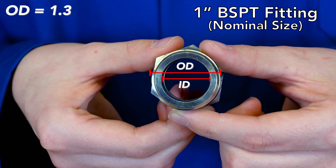To measure a BSPT male thread, start by measuring the OD, or outside diameter, of the third thread from the end. Here we see it is 1 and 5/16ths. The next step is to subtract 1/4 inch from your OD measurement to get close to the nominal pipe size. This does not get us exactly to our measurement, but it is a good starting point. For example, the male fitting we measured had an OD of 1 and 5/16ths. Looking in our identification book, we can see that 1 and 5/16ths minus 1/4 inch comes close to 1 inch, which is the nominal pipe size for this fitting, confirming it is a dash 16 fitting.